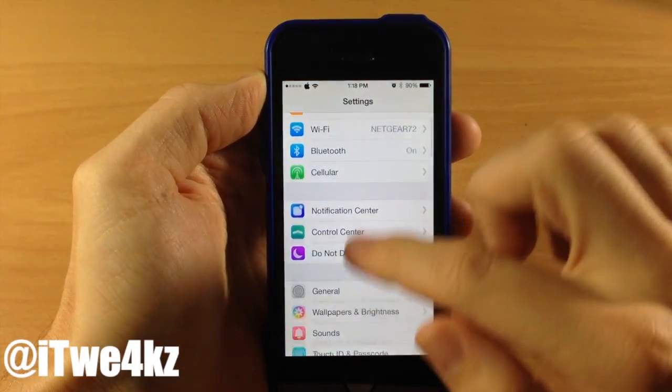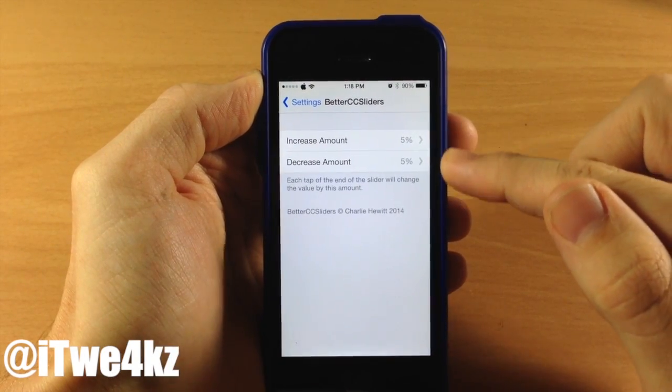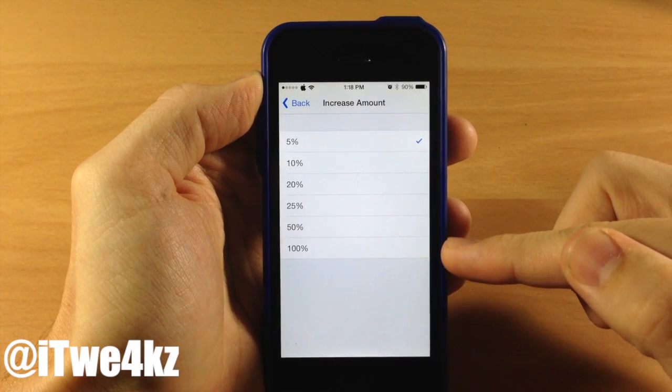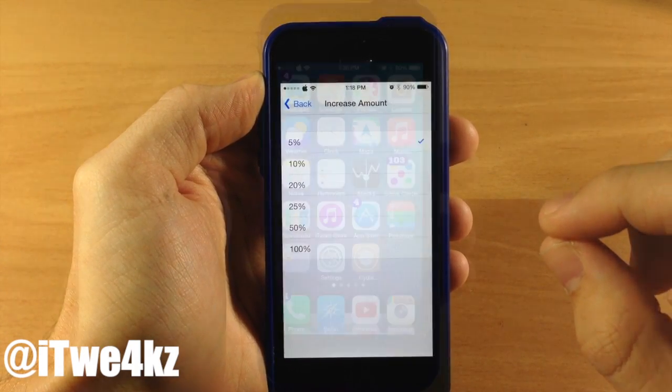If we jump into the settings and scroll down to Better CC Sliders, open that up and this is where you're going to change your increment level. You can go from five percent all the way up to a hundred percent. This is another free tweak so definitely check it out.